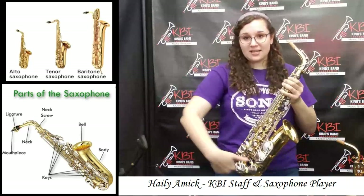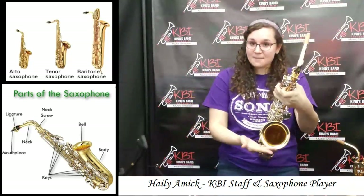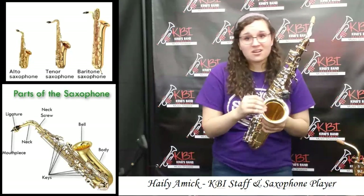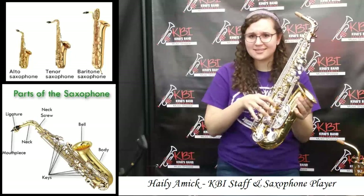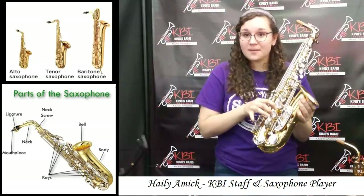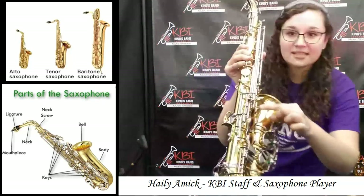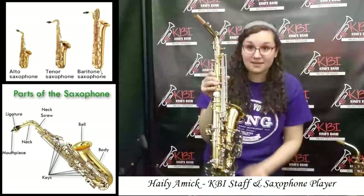First we have the body of the saxophone, and then the body leads to the bell, and the bell is where the sound comes out. If you dent it or damage it in any way, it's not going to come out very well, so you don't want to do that. Then we have these flappy things here called the keys, and they are what make different sounds as you press them down, and you have different notes. Then on the keys, under them, you'll see these little orange things called the pads.